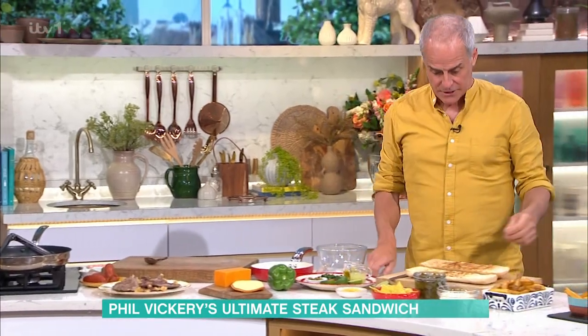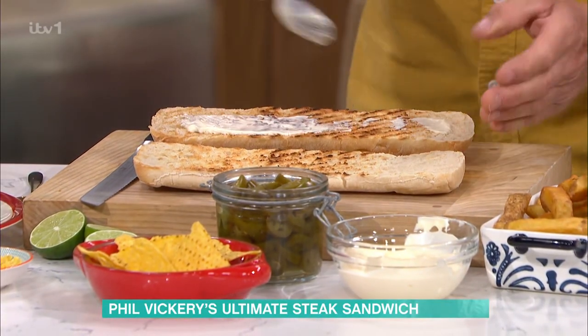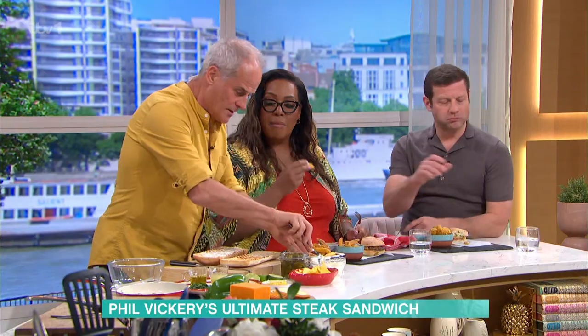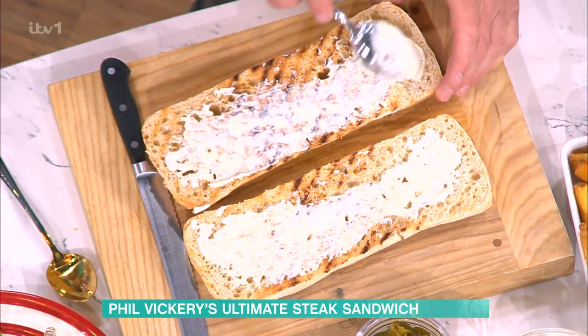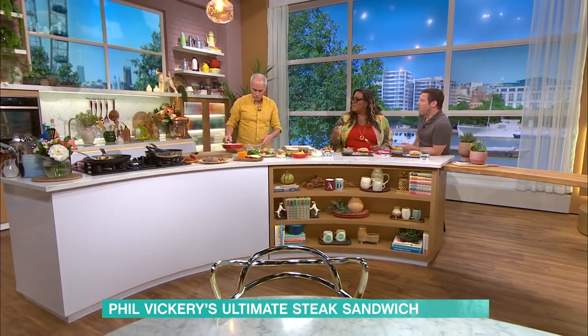You've got your steak resting. You've got the sauce there. I'm using ciabatta, which I've toasted. Rather than using a little butter, I'm going to use mayonnaise on the ciabatta. This one's especially for you, Al — because I know you might be a bit peckish. On that goes. You don't need to do this, but I think it adds extra flavour and extra texture.